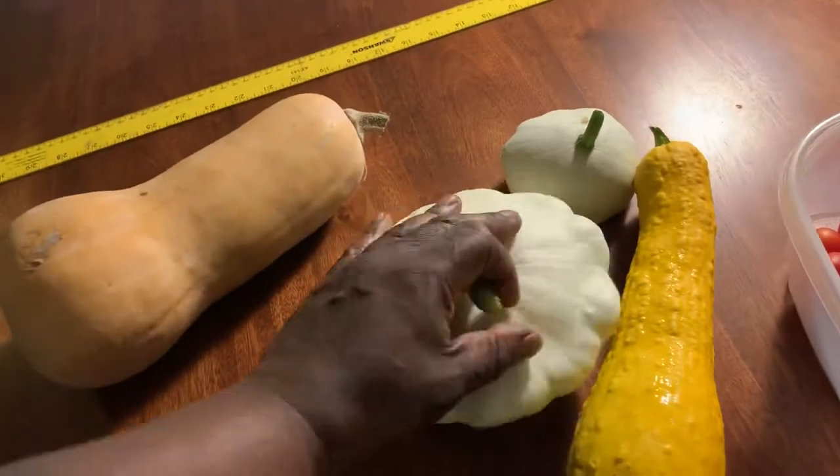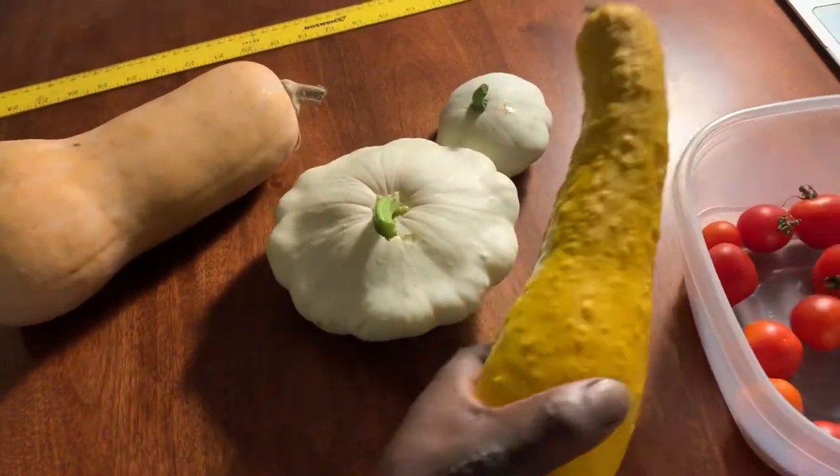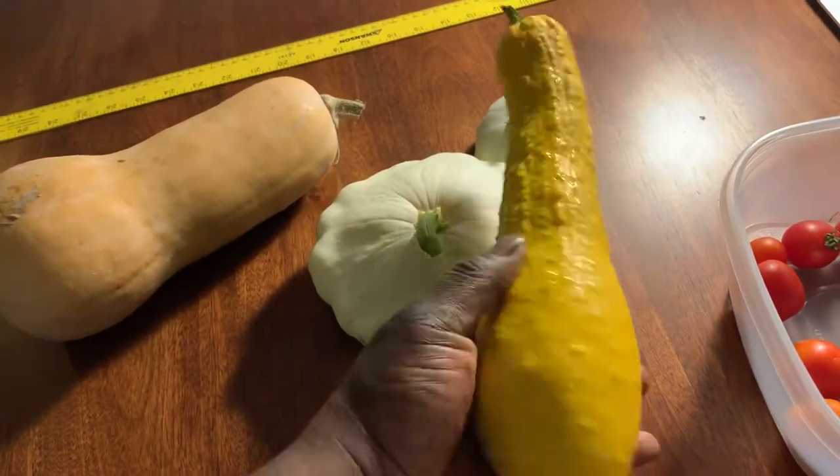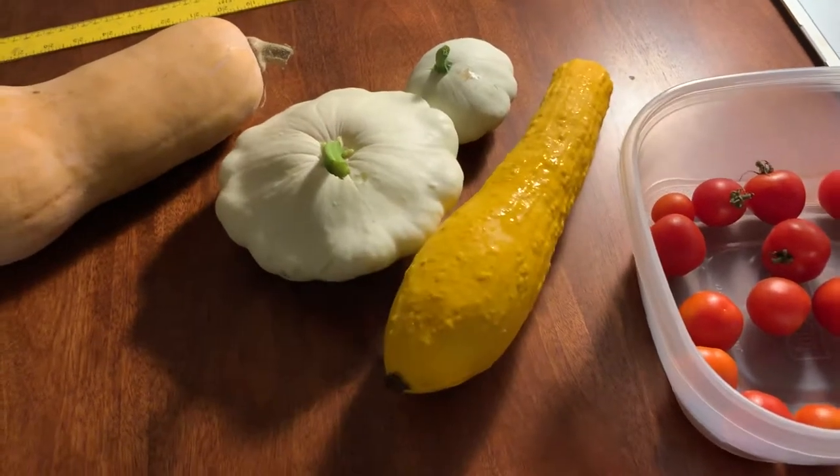I really like the taste of summer squash — there's nothing like it. When you can harvest it early, it's better. This one obviously should have been harvested when it was a lot smaller, but it was hiding from me in the garden.